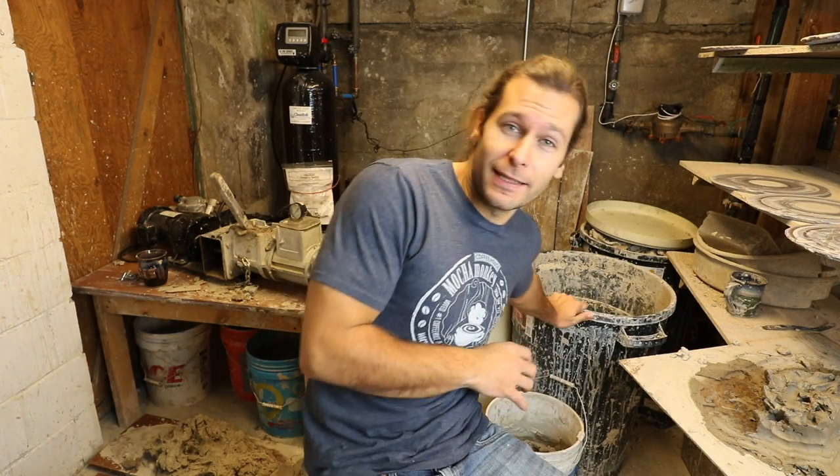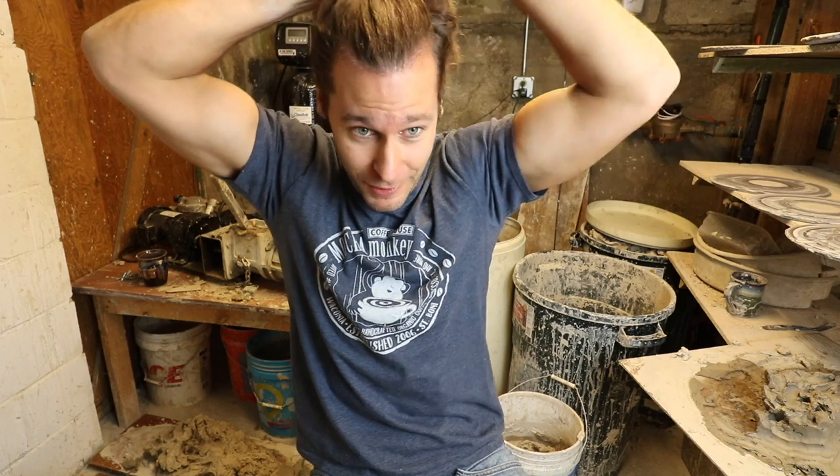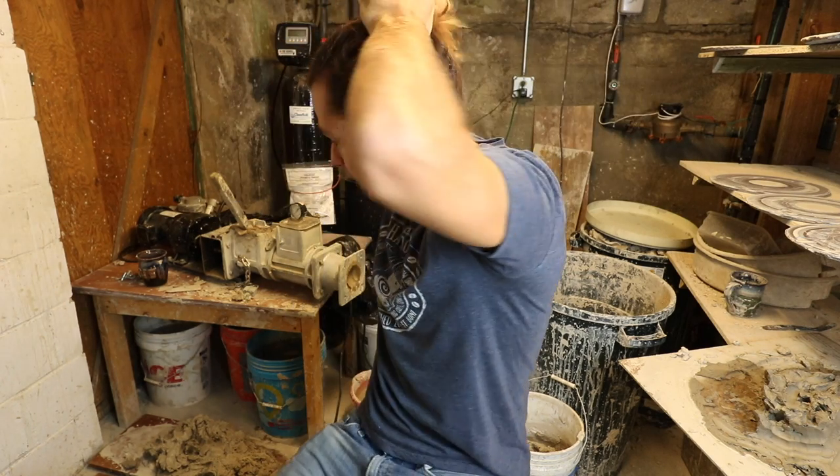Shout out to Tom Argybright who just texted me — Tom watches my videos. For the past five years I have not had a pug mill, and I've been really terrible about recycling my clay. I've been filling up these giant 50-gallon garbage bins with clay scraps. This is about five or six years' worth of clay scraps. I'd fill one bucket, had no way to recycle it, then just bought another bucket. Don't do this — because now I have my pug mill set up and every day for the last two weeks I've recycled about 25 pounds of clay and I've hardly made a dent.